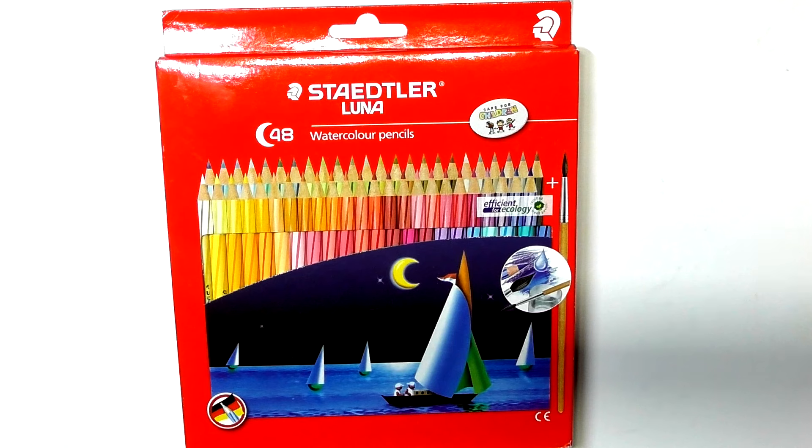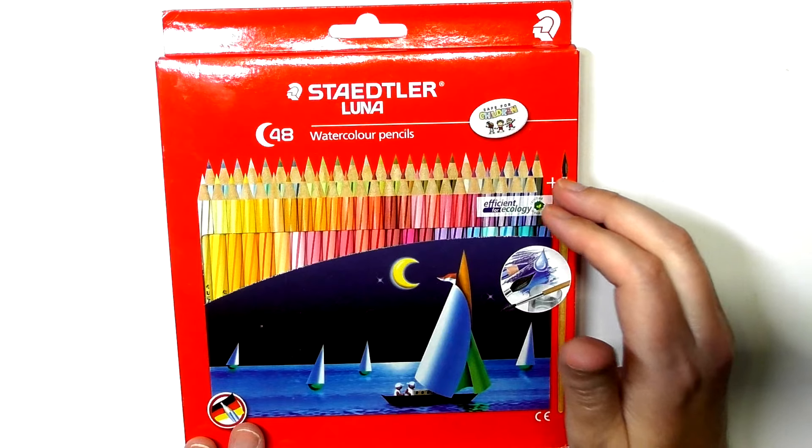Hi guys, Harry here from the Art Gear Guide. Thanks very much for joining me today. As you can see here, I've got a review of the Stadler Luna watercolour pencils.